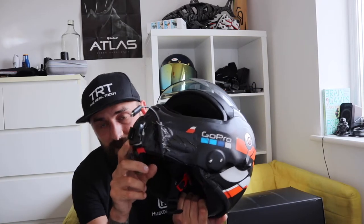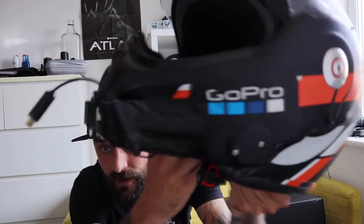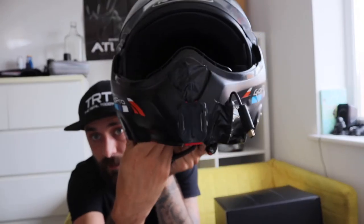Originally what I'd done to get the POV was whack on some Sugru here, so the mount is right on the chin. It's time to retire this helmet — it's had its time. We're going to upgrade today.